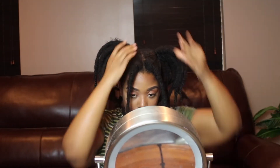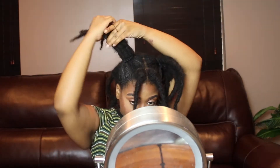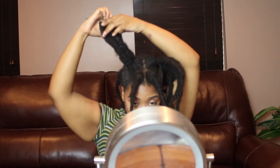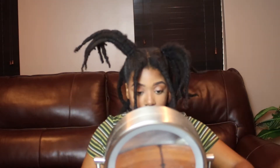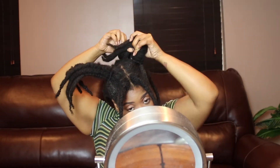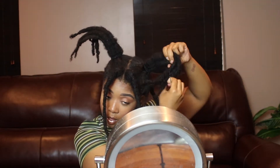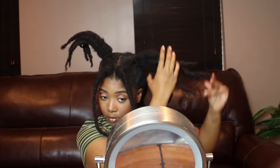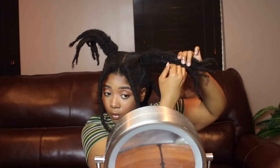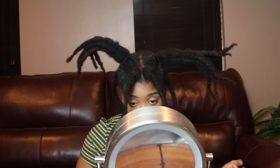I need to go buy some more ponytail holders — I had no more, so I had to use rubber bands, which doesn't sit as well as regular ponytail holders. But I'm going up the hair and adding a rubber band maybe an inch or two apart so that my two ponytails will kind of stick out. I love this hairstyle because it kind of reminds me of a palm tree effect to my hair.